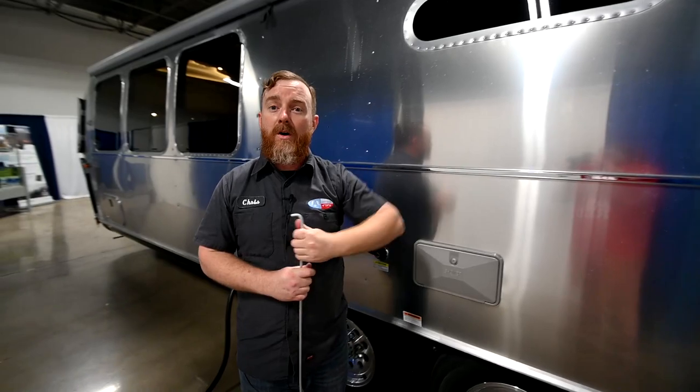Well folks, that's the end of the walkthrough — I hope you enjoyed it. Thank you very much for watching. If you have any questions or recommendations on content you'd like to see, drop a comment in the comment section below. If you enjoy our content, give us a like and be sure to subscribe to our channel. Thanks again from Airstream Media FW.